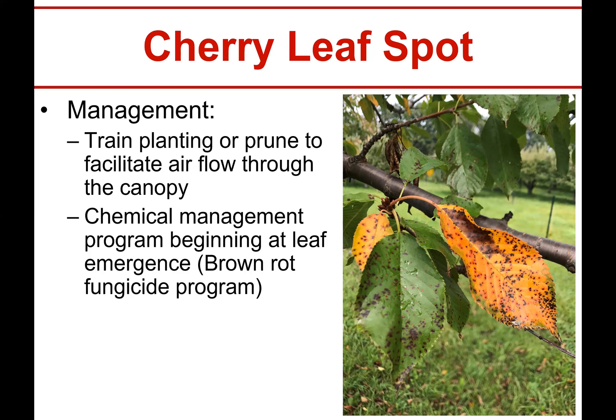The only other thing that's really recommended across all sources is to start your management program as soon as the leaves emerge. This can go on for quite some time because the leaves don't fall off the tree until the fall.